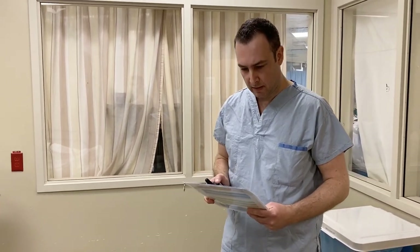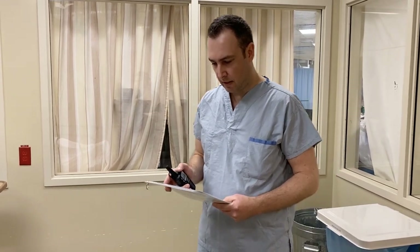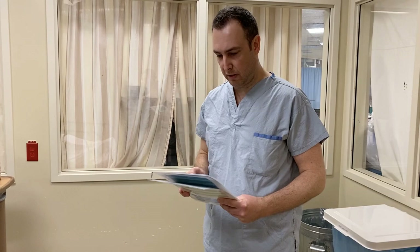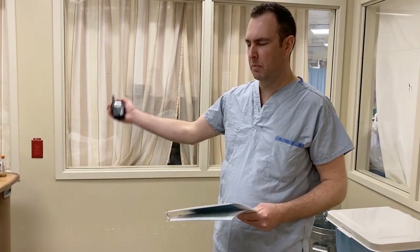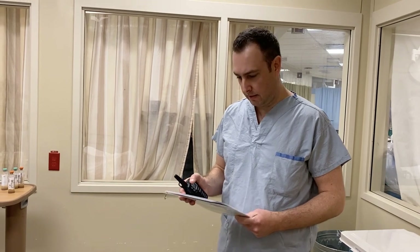We have an IV placed that's functioning. We have a garbage receptacle at the patient's head. We have a receptacle for the contaminated stuff. I'll be your team lead at the foot of the bed. Our drugs are almost out and in the room. The ventilator's in reach.